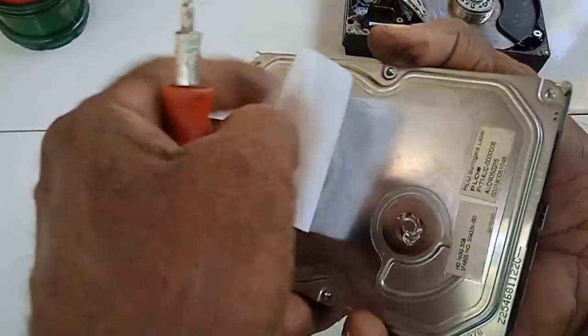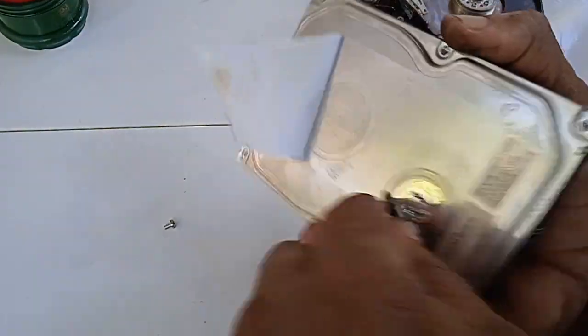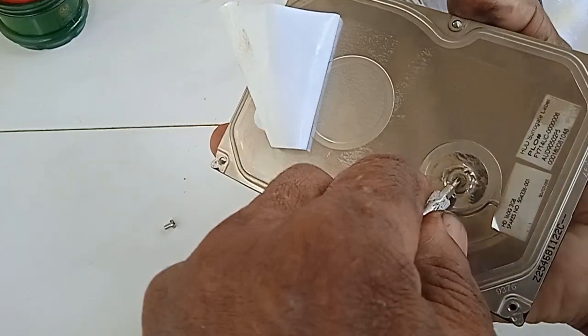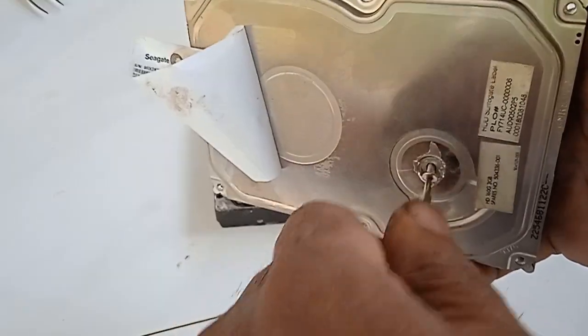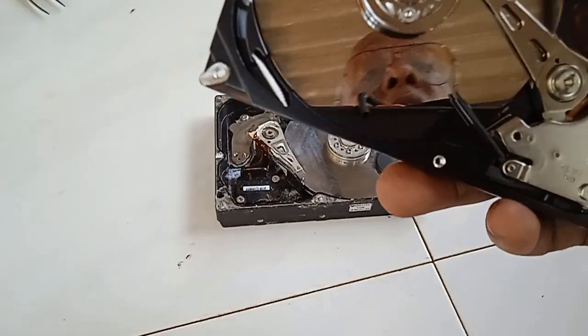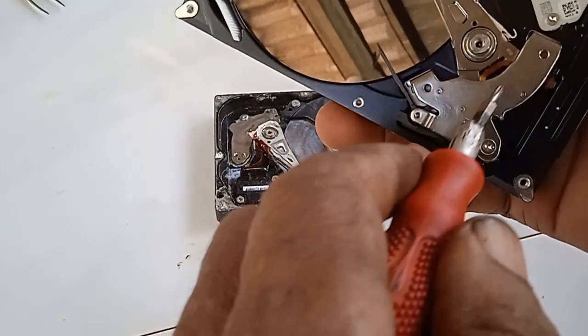Don't forget that there is usually an extra screw hidden under a sticker near the center. Remove it also. This is how the inside of a hard drive looks like. This is the magnet — you can remove it.